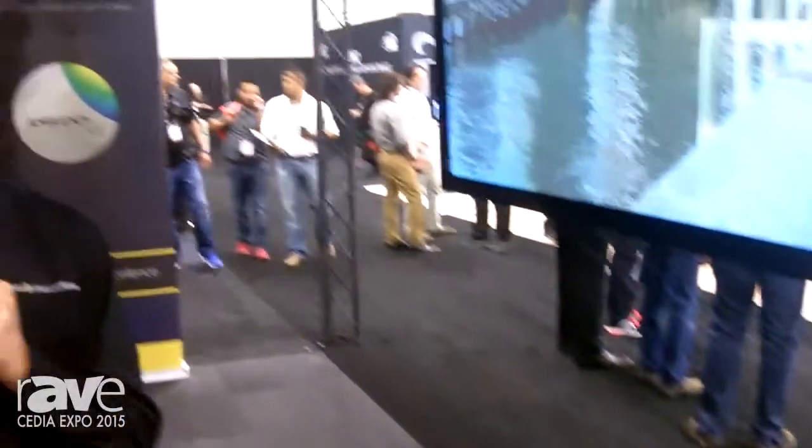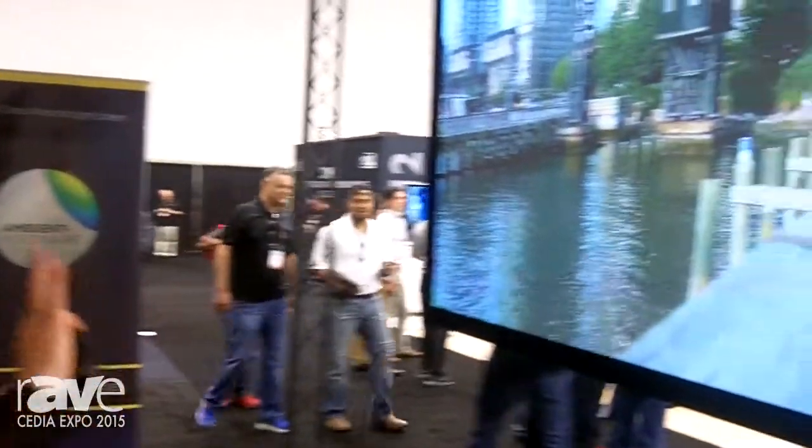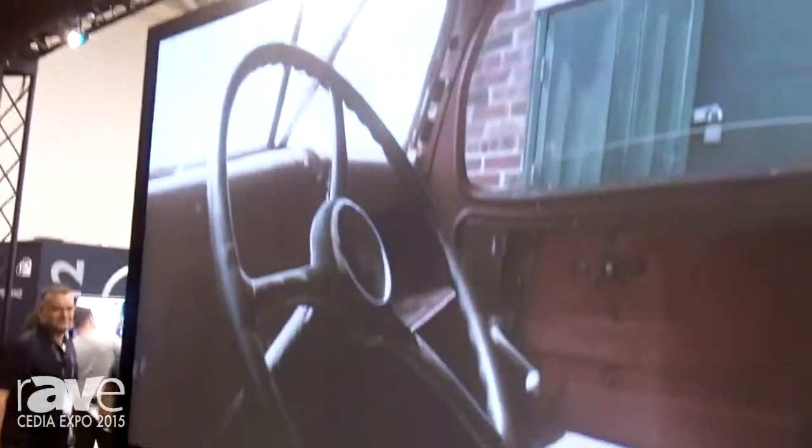Hi, this is Chris Seymour from Seymour Screen Excellence, CEDA 2015. What we're showing here is a new scatter screen. What we're calling it is the Radiant Gray.